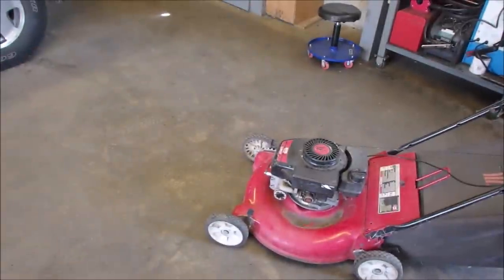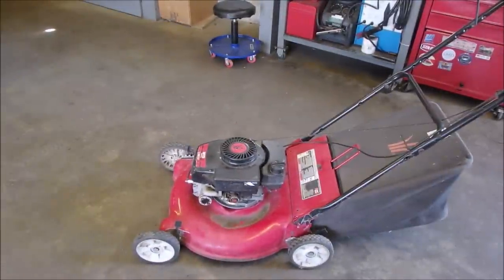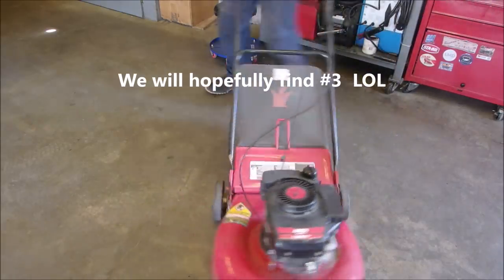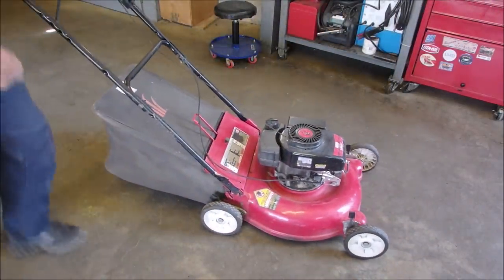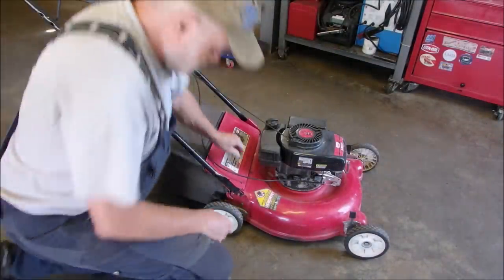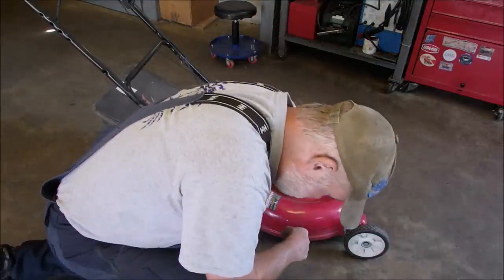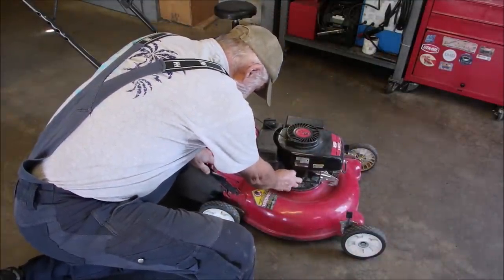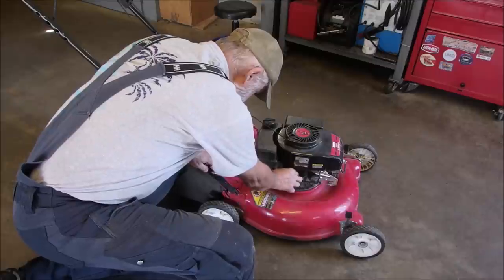There's one hand, right? And let's see if it has any oil. Let's find number three before we even get it going. Let's see if it's got lubrication. This is actually going to be a nice lawnmower when and if it's fixed.